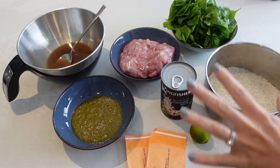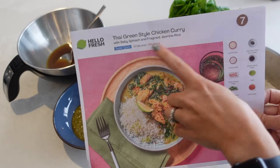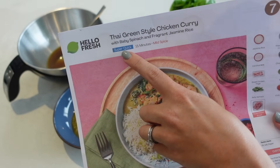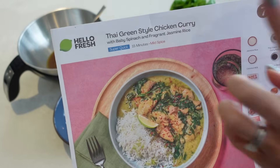For tonight's dinner, we are having this HelloFresh meal — a Thai green style chicken curry. It's one of their super quick meals. They've just brought out these super quick 15-minute meals, which is amazing.